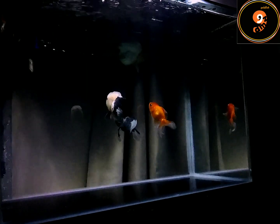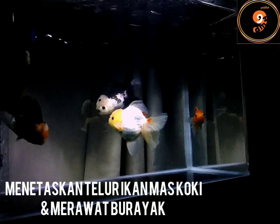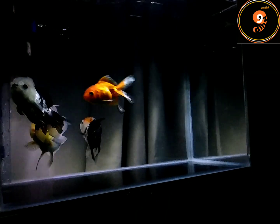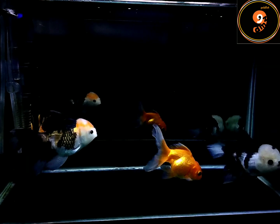Sekarang saya mau coba share pengalaman baru buat netasin telur ikan maskoki dan merawat burayak ikan maskoki. Kebetulan sampai saat ini umur burayak udah 5 hari. Sebenarnya gak sengaja dipijah, kebetulan bertelur dan saya coba penasaran netasin telurnya.